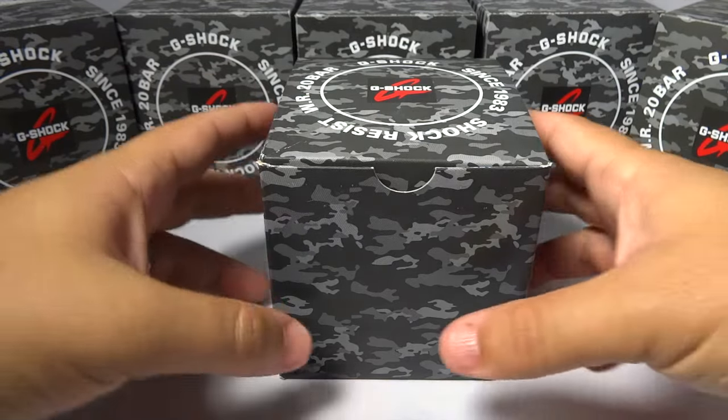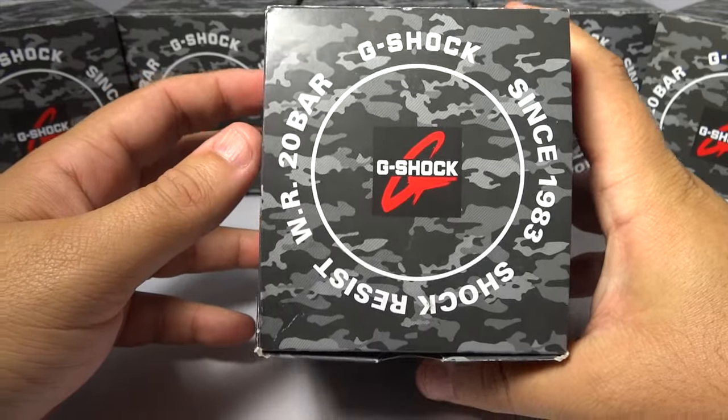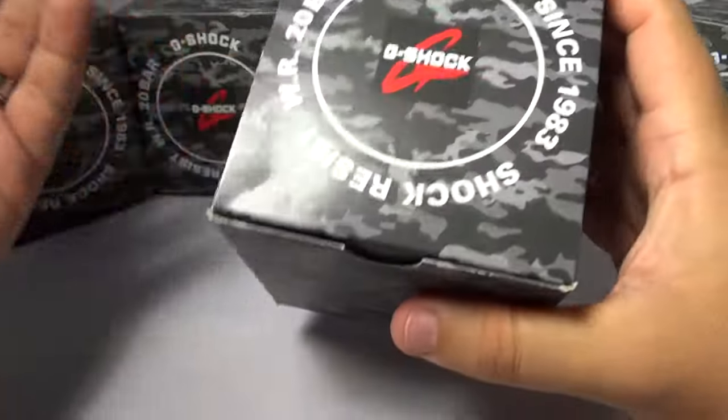Hey guys, what's going on? It's your boy Mike835 again, coming at you with another G-Shock review and unboxing. As you see, I have all these camels — just gonna try them out.